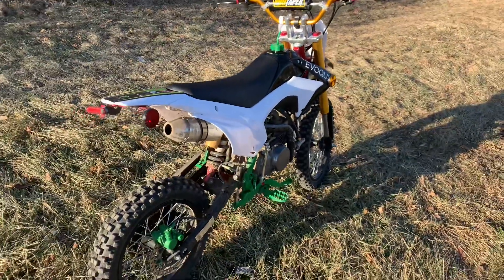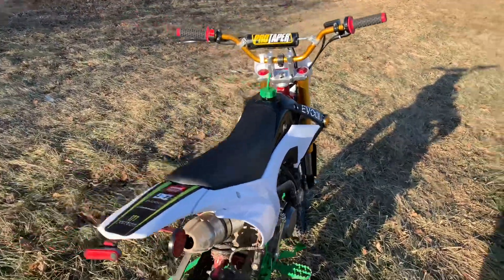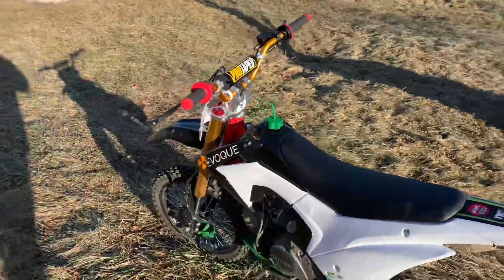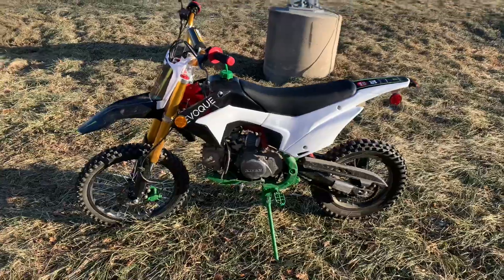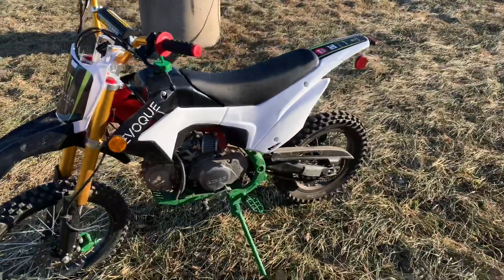Guys, don't forget — any problem you have with your bike, hit me up. And guys don't forget, follow me on Instagram at Evoca Squad and look me up on TikTok at 125cc dirt bike. The bike is running like a champ.